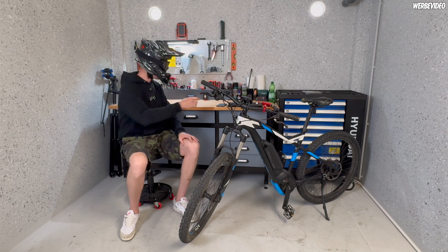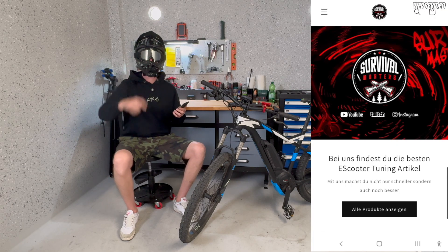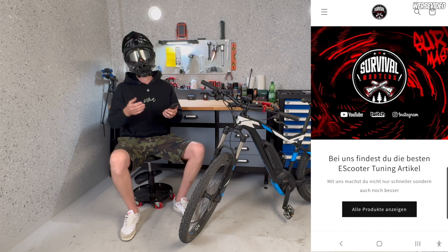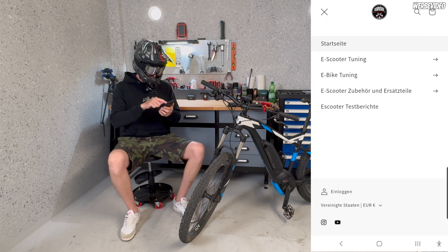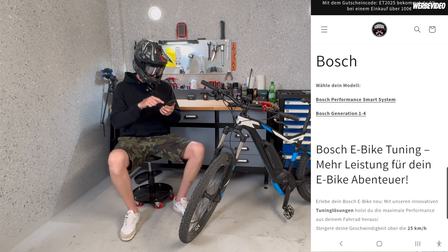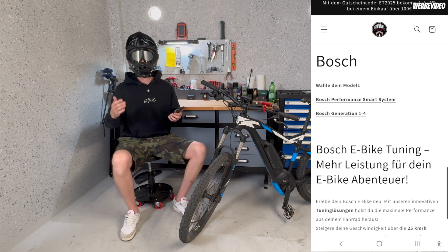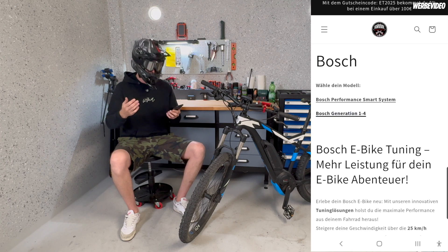I'll show you how it works with a screen recording — the link to the site will be in the video description. Just be aware the homepage is currently only in German, but it's easy to navigate and I'll show you step by step. You open the menu, select e-bike tuning, then select Bosch, and you'll see Bosch Performance Smart System and Bosch Generation 1 to 4. For the Smart System, this license code tuning via computer is not available at the moment, but will come soon — I'll keep you posted, so leave a thumbs up and subscribe to be informed when that update arrives.